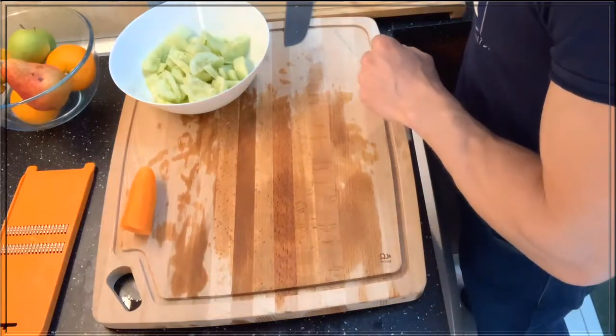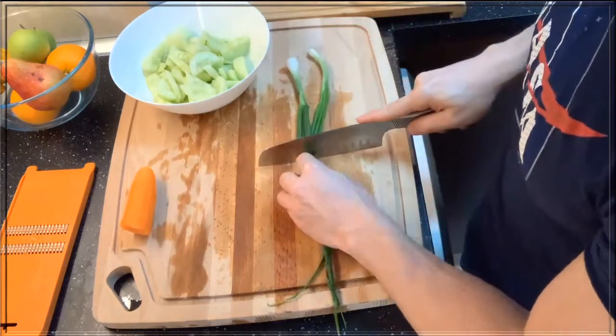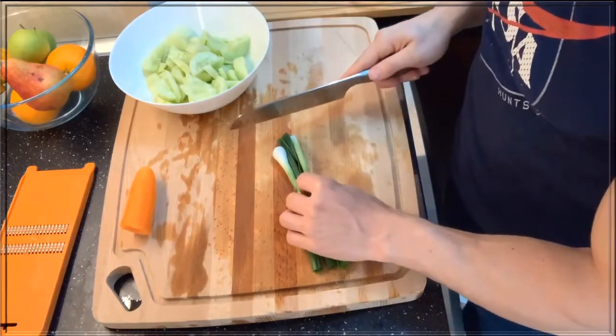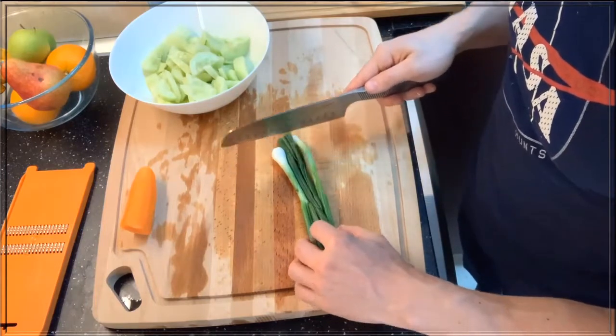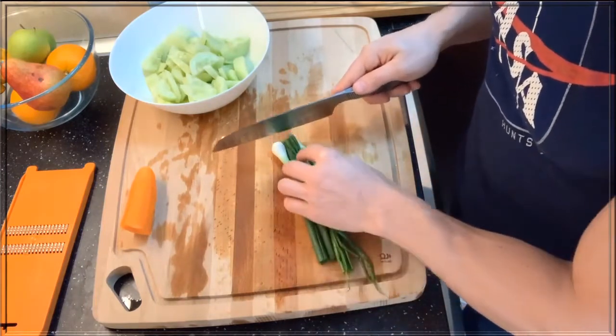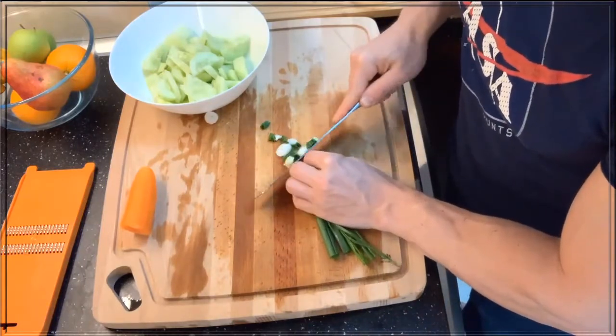It's been five minutes. Now we're gonna take the green onion and cut it. You can cut these many different ways — you can cut them in, you know, quarter inch or whatever. But what I like to do is cut them diagonally, very small and fine.